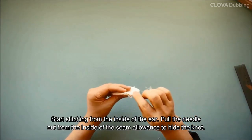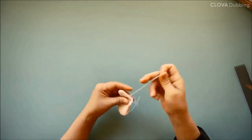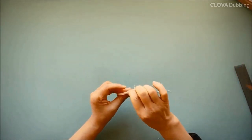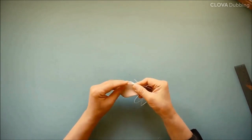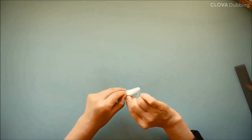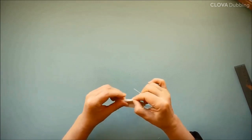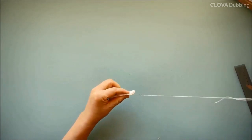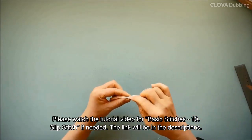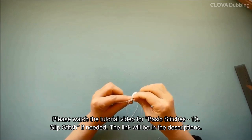Start stitching from the inside of the ear. Pull the needle out from the inside of the seam allowance to hide the knot. Fold the edges inside to the line. Pull the needle out from the inside of the seam allowance. Please watch the tutorial video for Basic Stitches 10 — slip stitch if needed. The link will be in the descriptions.